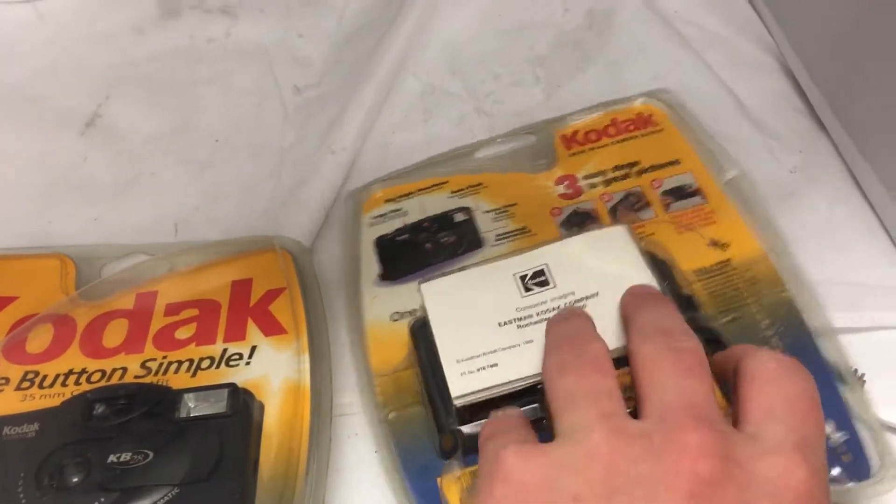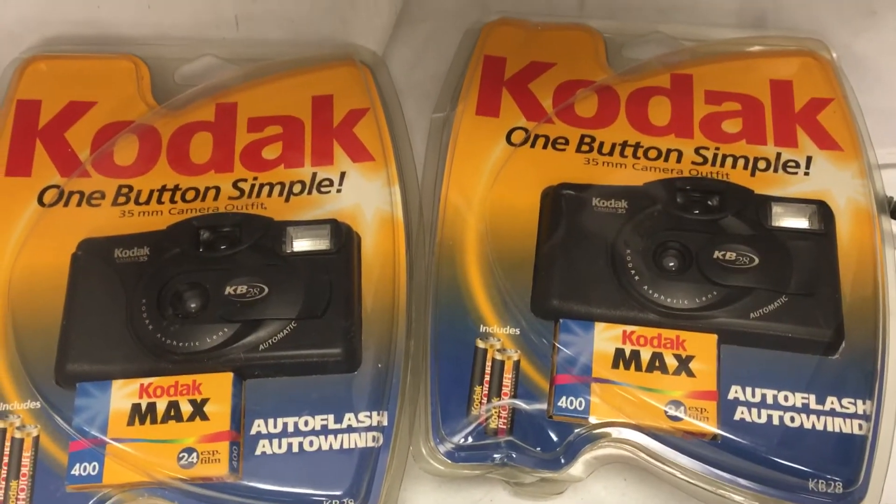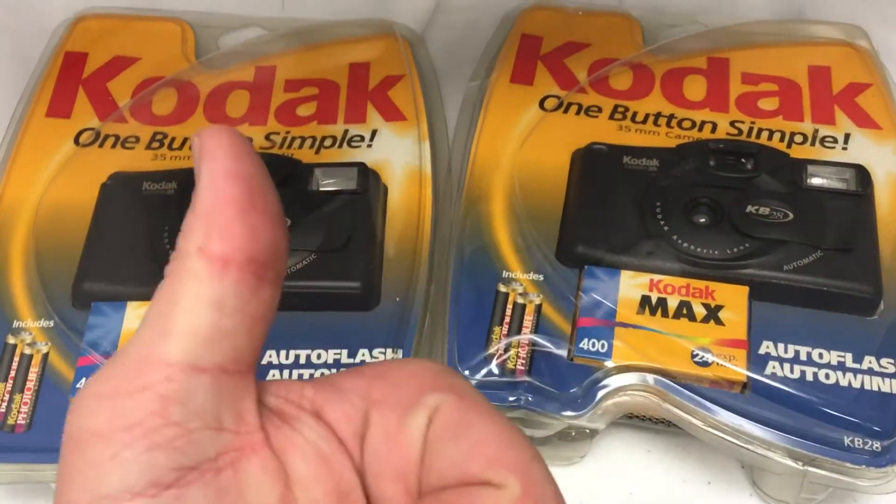Again, this is the Kodak KB28 — one button, auto flash, auto wind camera. Thank you for watching, and remember to like and subscribe.